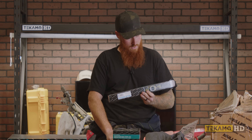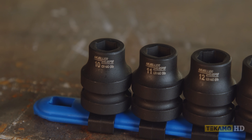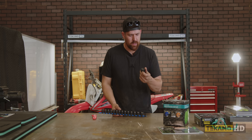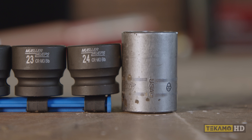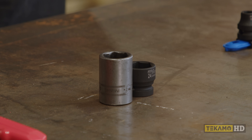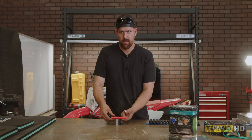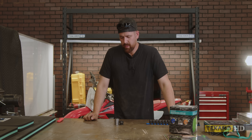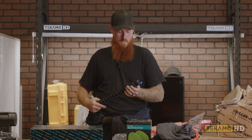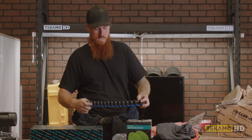These ones are the stubby sockets — the metric 10 to 24 mil impact set — and it comes on a rail. They're really shallow. Let me grab a regular one of mine. Half inch drive 24 mil Mueller. You can kind of see the height difference here. These ones will be nice. They're pretty weighty too, so they'll probably do some good work getting into tight spots.